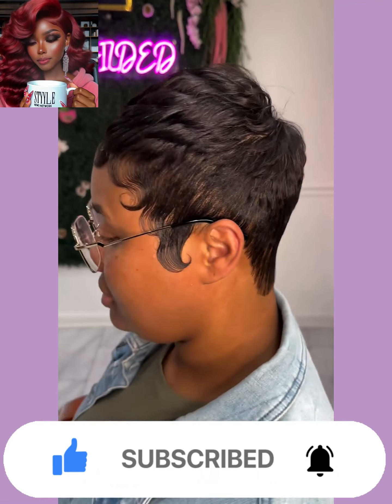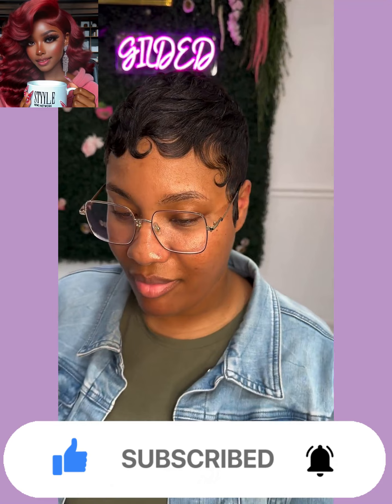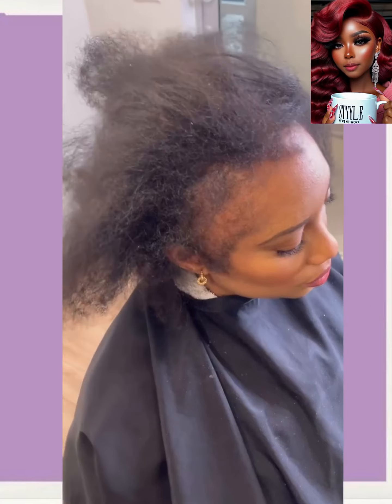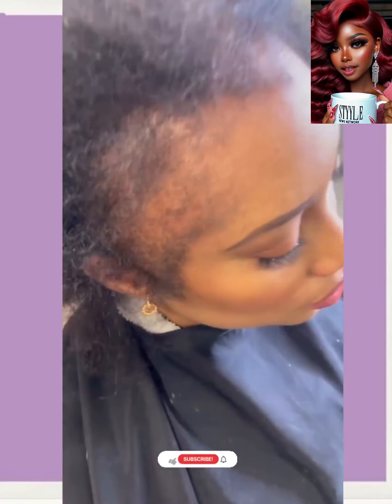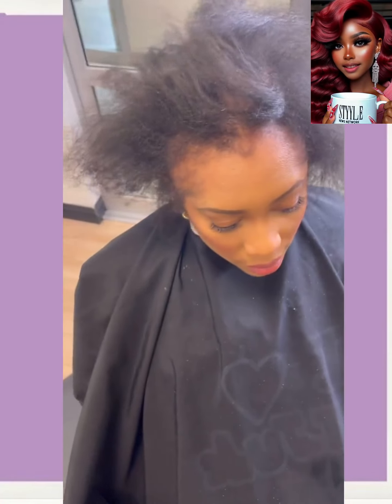Here we have a stunning hair transformation — she's got some thinning edges. Look at this color and the way the stylist was able to cover up those thinning areas. Wow, this is an absolutely stunning makeover.